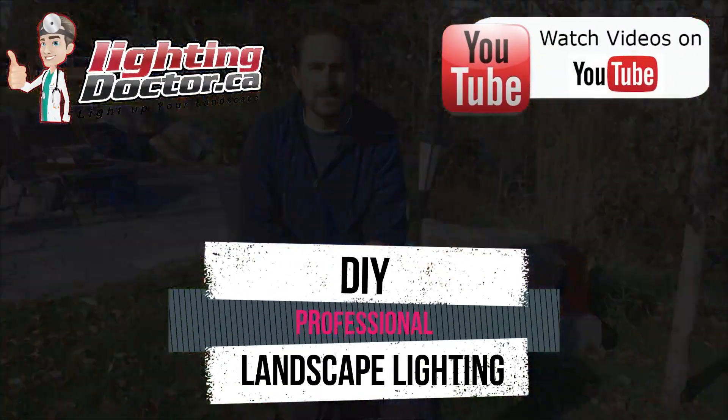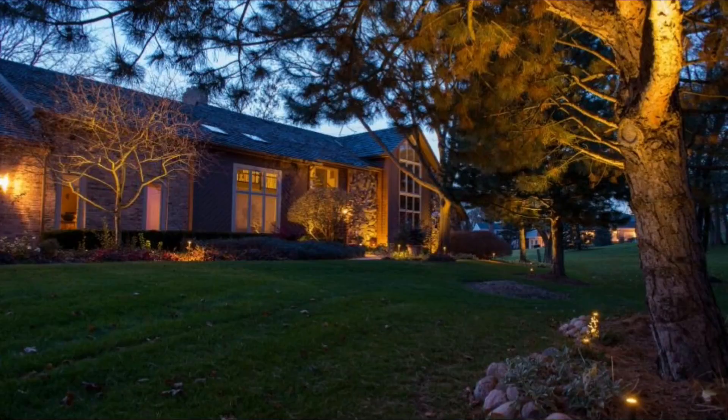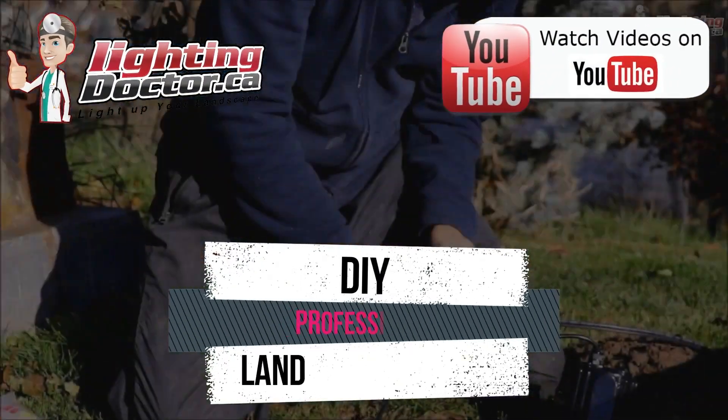Hey guys, it's Cal from The Lighting Doctor. I hope you guys enjoyed this video with some great landscape lighting tips. To learn more, go check out our website at lightingdoctor.ca, or check out our Try It Before You Buy It offer where you can get a premium quality fixture at a discounted rate with your own battery pack to test out how a real premium quality light looks. Go check us out at lightingdoctor.ca or search for The Lighting Doctor on YouTube.